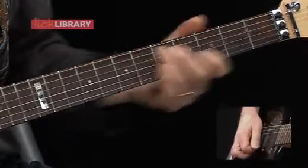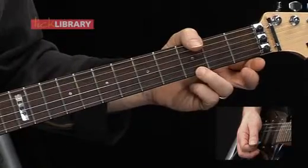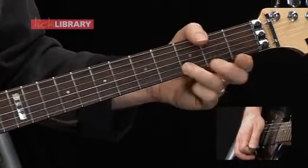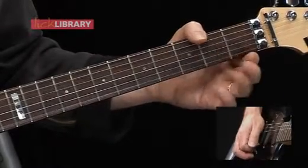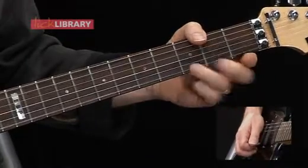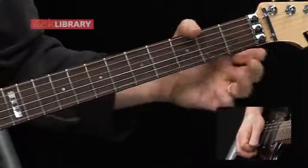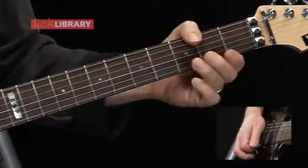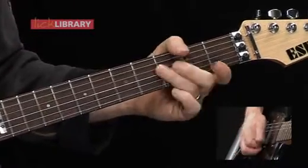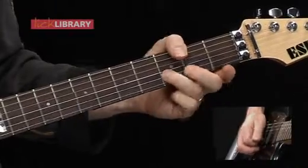Let's try a few licks. Here's the first one — a lick that works great in the key of E. I'm going to hammer-on and pull-off open E string to the 3rd fret of the E string, back to the open E string. That was a hammer-on, pull-off. Following this, we'll play on the 3rd fret of the B string. We'll do those 4 notes 3 times, and then play the open E string once. So that was a short lick using hammer-ons and pull-offs.